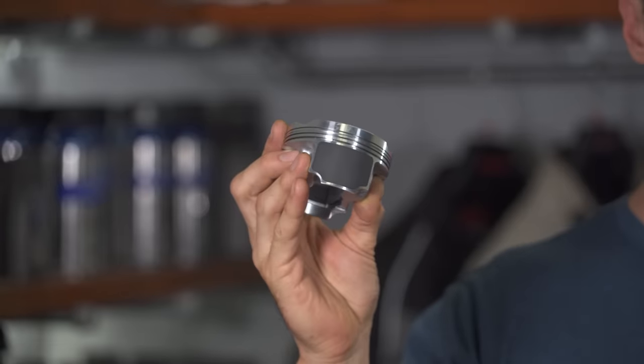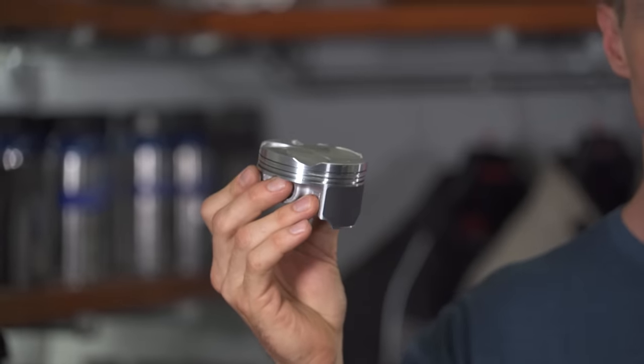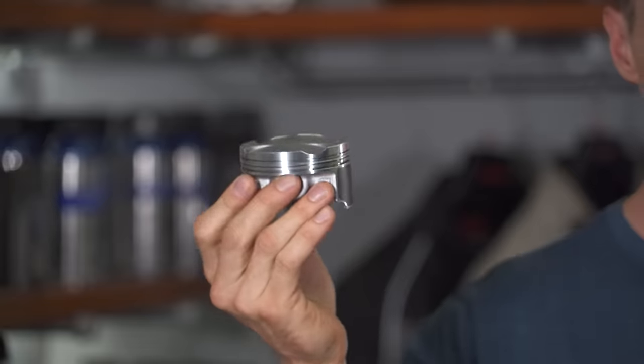What is engine break-in? Fresh from the factory parts, like this piston here, have microscopically rough surfaces that need to rub against their counterparts and bed in, and that happens during those first few miles of use on the road. Once a component is polished, smooth, and broken in, friction is reduced, sealing is improved, and you're guaranteed better performance, better fuel economy, and better reliability.